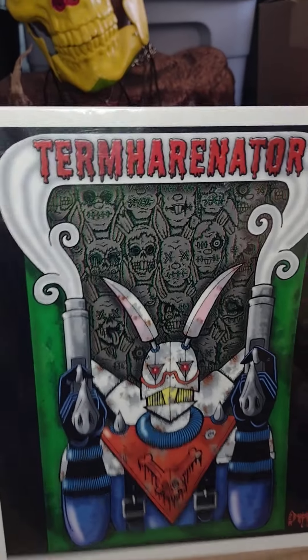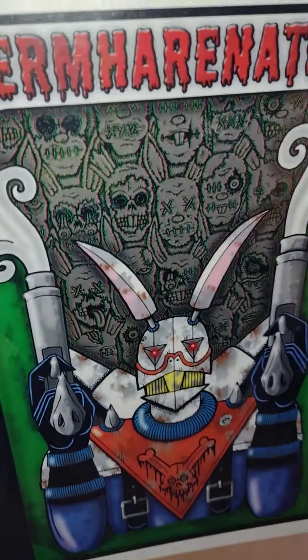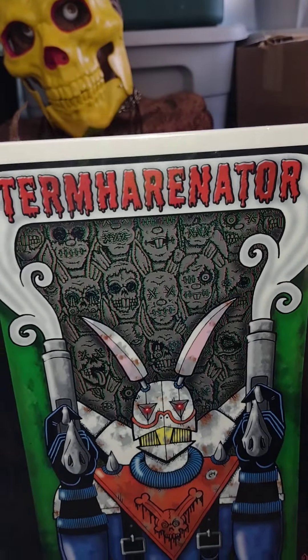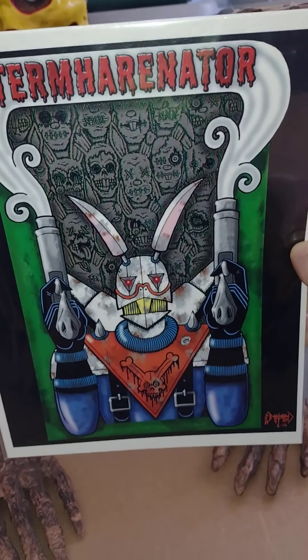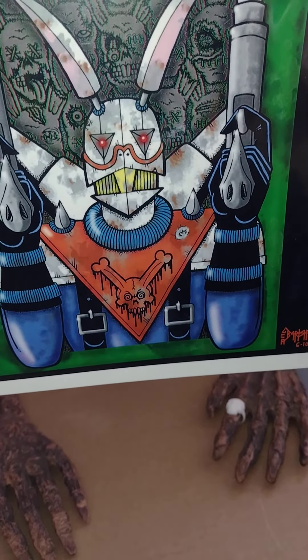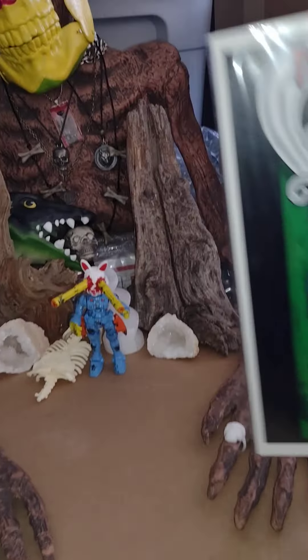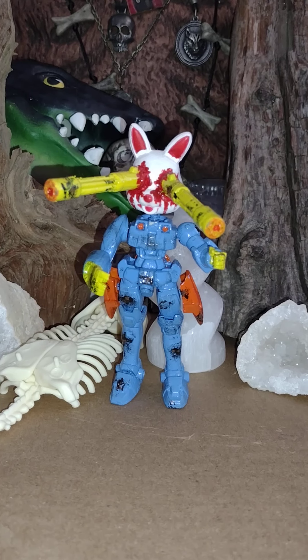I do have artwork for this one. Let me scroll back — this is the artwork that I did way before I made the figure. You get the dead bunnies in the background and the Termharenator coming to a theater near you. I really love this drawing; it was a very fun original character to create. That will be his card art once I find a bubble that will fit him.